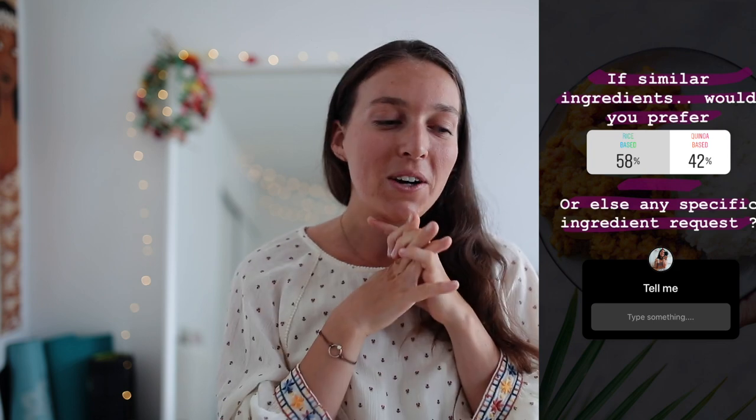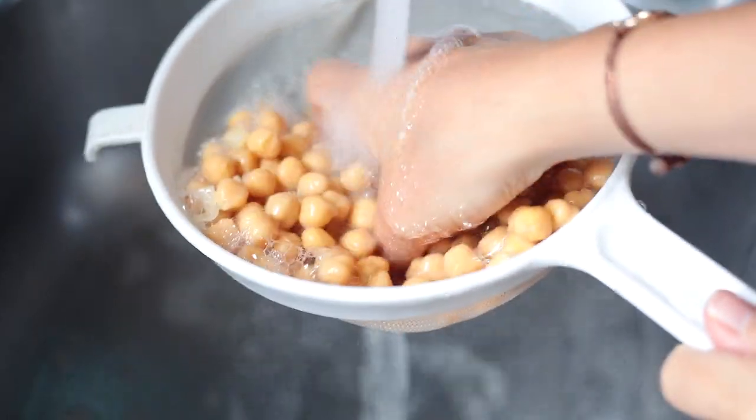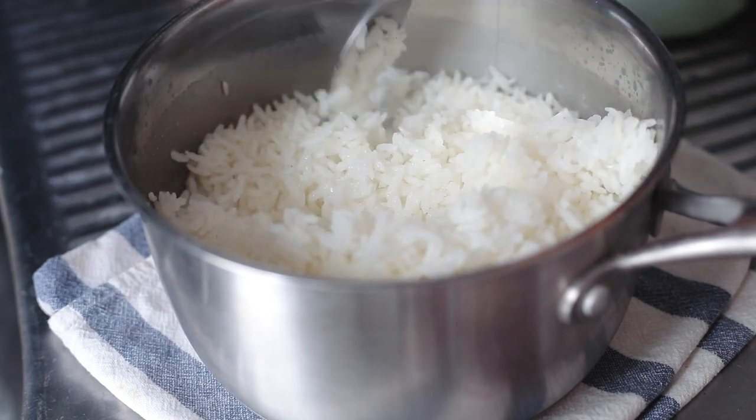I also want to thank you for participating with me in this video — you helped me on Instagram to choose whether you wanted meals with similar ingredients or lots of different ingredients. Most of you wanted similar ingredients, which totally makes sense for weekly grocery shopping. The second question was rice or quinoa — it was pretty even, so today I'm doing a rice version and a chickpea version. Hit like if you want a quinoa version — but this intro is already too long, so let's jump into the recipes!